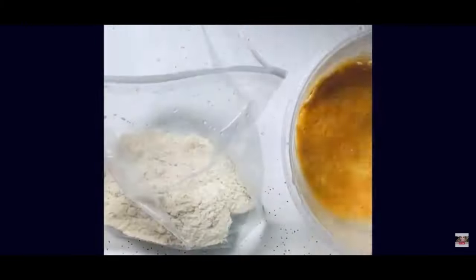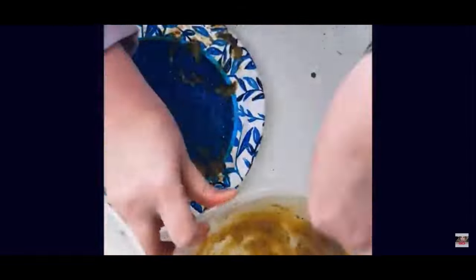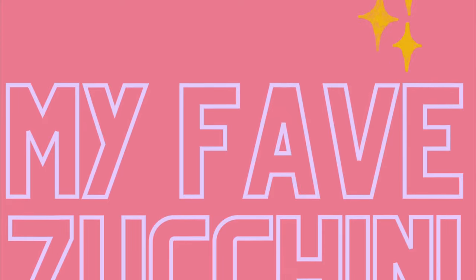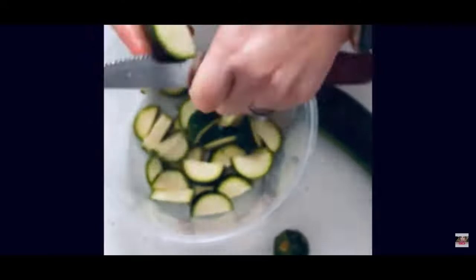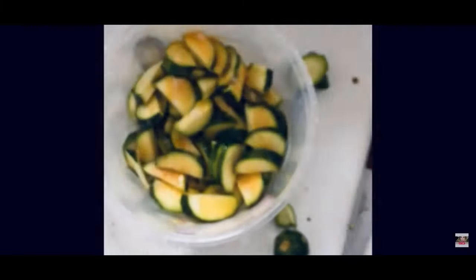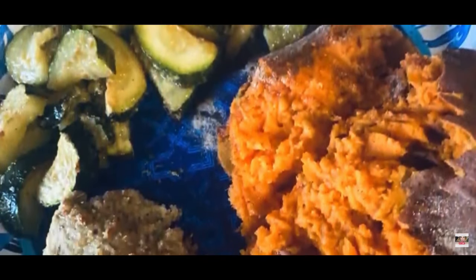Next up are my keto low-carb parmesan crusted turkey chops. I did a cup of parmesan, a cup of almond flour, dipped my meat in a beaten egg, battered them all up, and put them in the oven at 400°F for 20 to 25 minutes. I paired them with my zucchini — I halved them, then added olive oil, garlic powder, and a teaspoon of Better Than Bouillon veggie. I did it all on the sheet pan together — so easy and yummy!